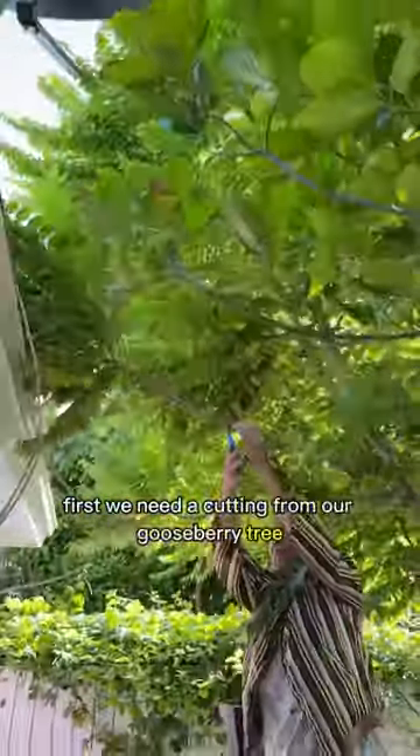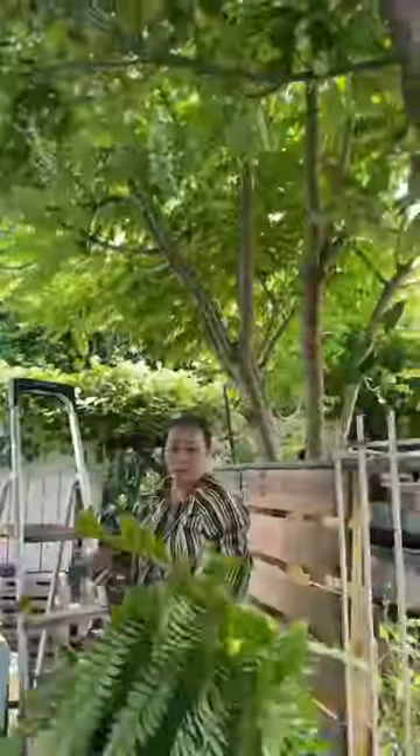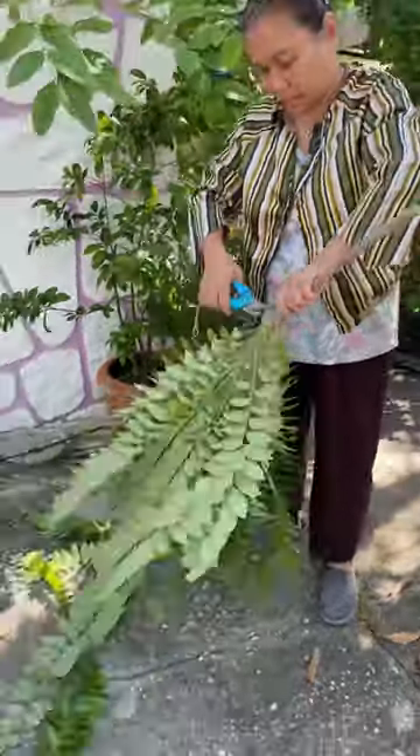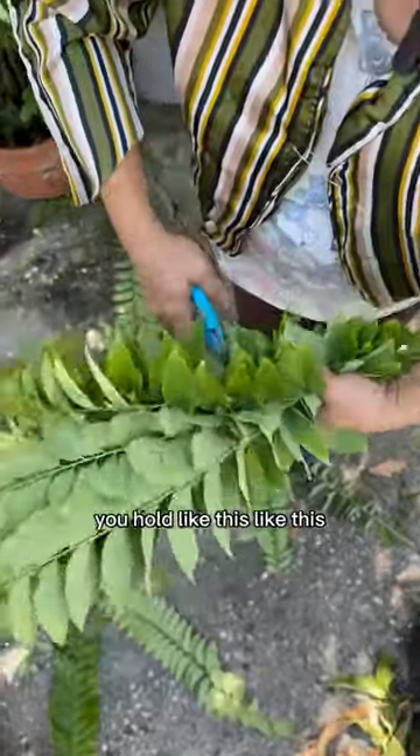First we need a cutting from our gooseberry tree. You cut up the leaves a little bit, then you hold it like this.